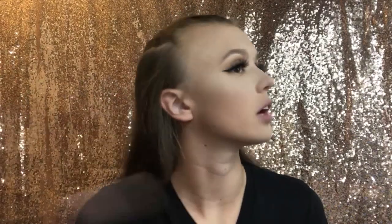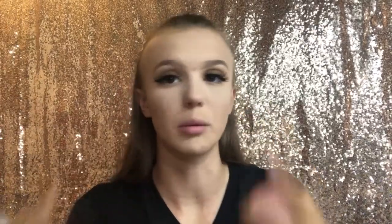Now it's time for blush. This is the third thing you need a lot of because you need to look rosy — you don't want to look pale while being watched. So we're gonna pack this on. When you smile you see this little apple of the cheek — you're gonna put the blush just behind it.